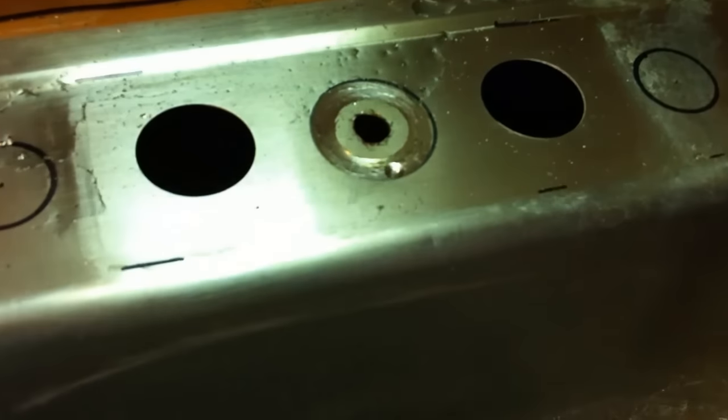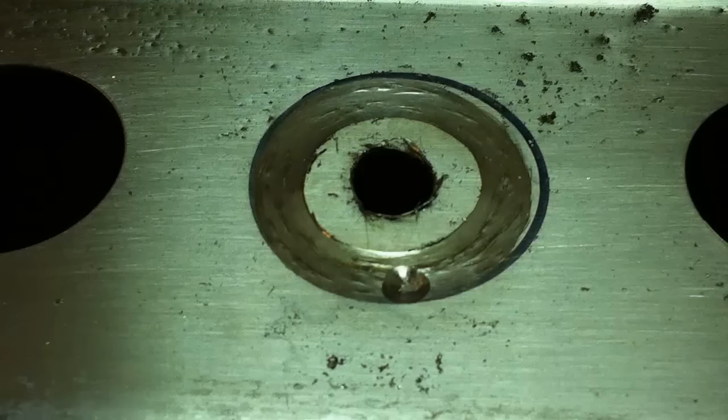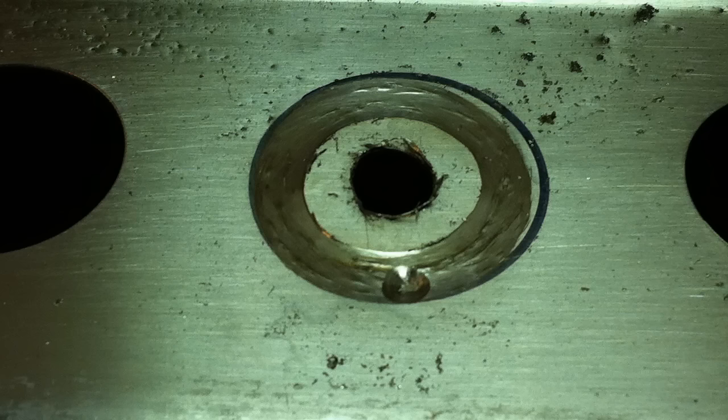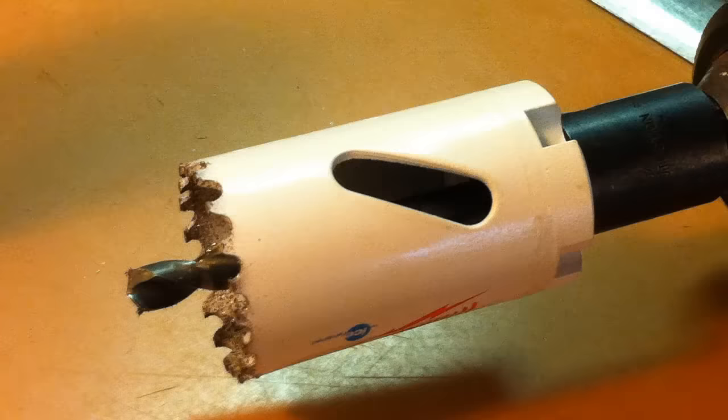How hard could that be? It turned out to be a little harder than I thought. The stainless steel in the older sink was a little tougher than I expected. I first started out with a bi-metal hole cutting bit, but after 20 minutes of cutting and not making much progress and looking like I was making a mess, I realized I needed to try something else. There's nothing wrong with the bit — it just wasn't working out for the stainless steel, as you can see.